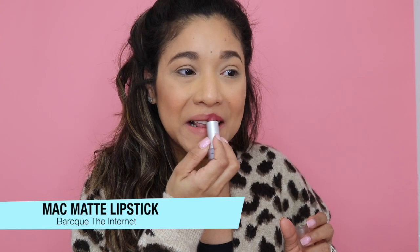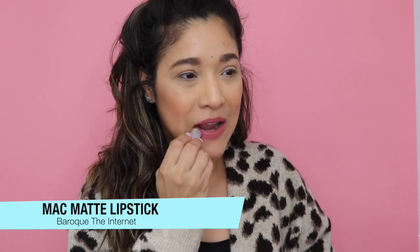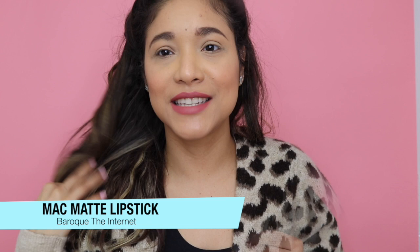So this is Yash, and Yash is one of their MAC Mattes. Now let's do work with The Internet — this is what that shade looks like.